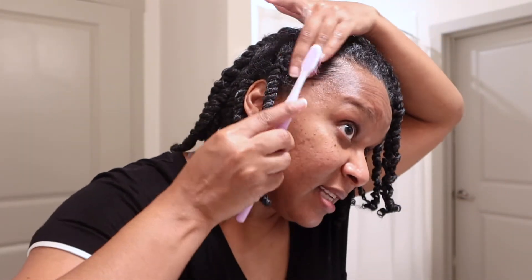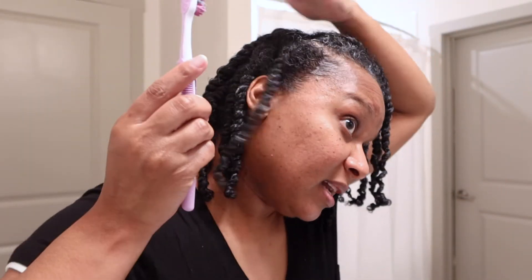This product has no hold — meaning the moisture milk has no hold — which is fine. I'll just get my edges. This product claims...